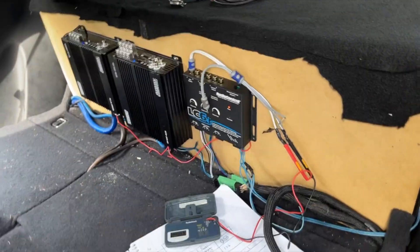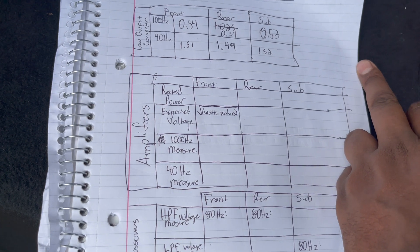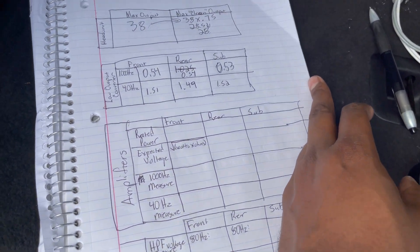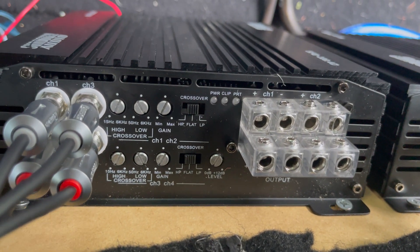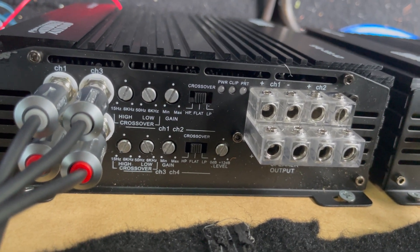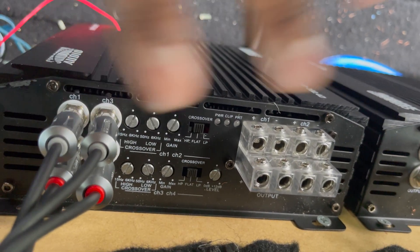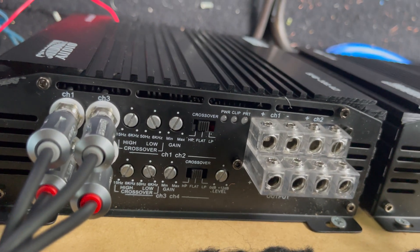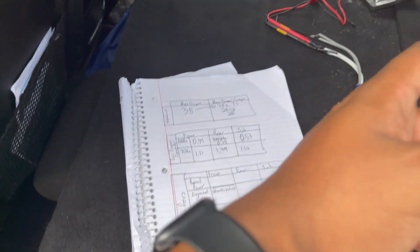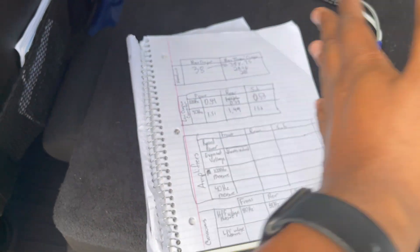Now cut off your car, cut off everything, and then start connecting the RCAs. You never want to connect this stuff while the power is applied. Now that we've got the RCAs connected, we need to set our amps up. First thing first, we need to open up all the filters. Crossover filters like high pass and low pass — high pass means only frequencies higher than the set point can pass, low pass means only lower frequencies can pass. If you have a four-channel amp, it usually has a flat setting that disables all filters. Otherwise, turn the low pass filter all the way to the right and the high pass all the way to the left. If your bass amp has a subsonic filter, that's just another name for a high pass filter.